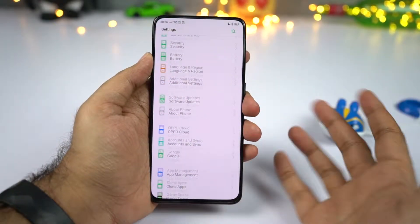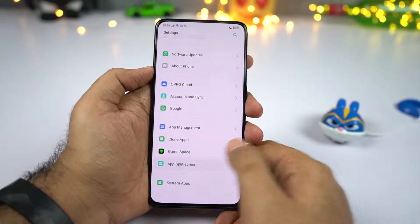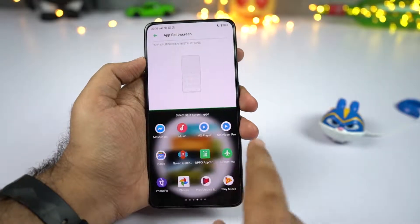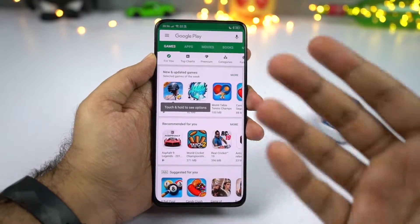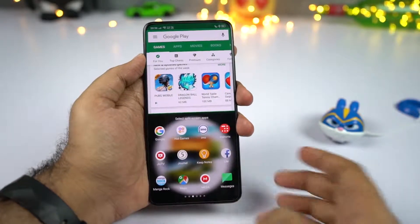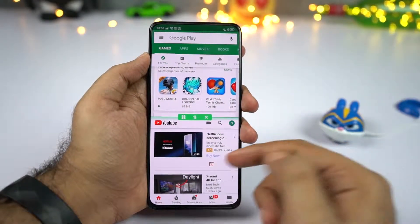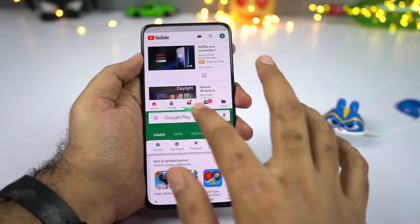This phone has a pretty cool gesture to open split screen mode. Go to settings, select app split screen, and make sure the toggle is enabled. Once enabled, simply swipe up using three fingers to open split screen mode. You can select the secondary application from the list, or go to the home screen and select from there. Click the button in the center for extra options — you can switch, swap, or close applications.